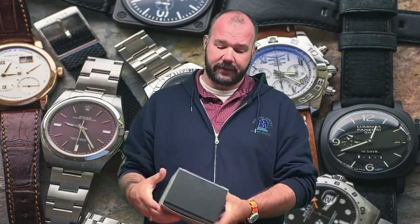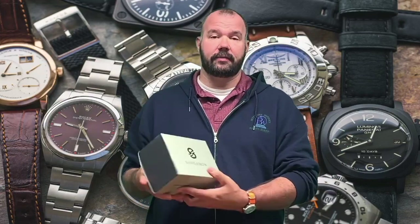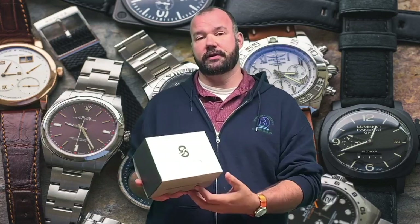He gave me the lead to Brian and told me to contact him, and Brian would send me a watch — and indeed Brian did send me this watch and told me I could keep it. So you saw the paid promotion at the start of the video, and that is why — because I was sent this watch and I get to keep it. I do not have to return it.